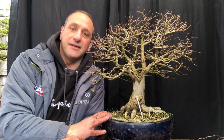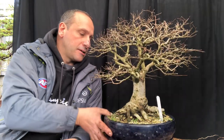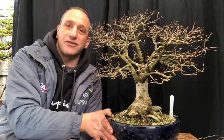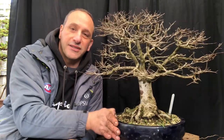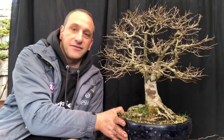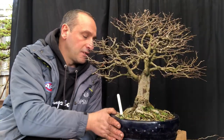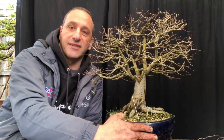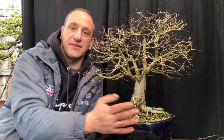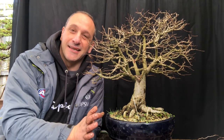This is a lovely Zalcova Serata, really nice broom style. Probably the hardest thing is trying to pick the front on this tree because it looks good in all the directions you put it in — there are so many good spots. The nebari is good on every angle, it's very hard to choose where the front is. I have an initial thought of where the front is, but I'm not 100% sure. It's in a round pot, which is always the way to do it when you're not sure about the front of the tree.